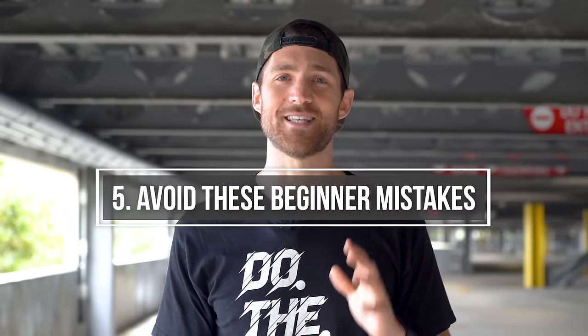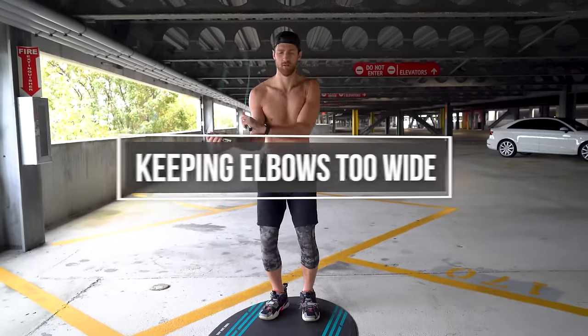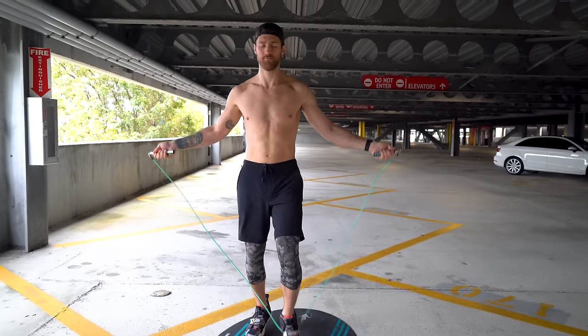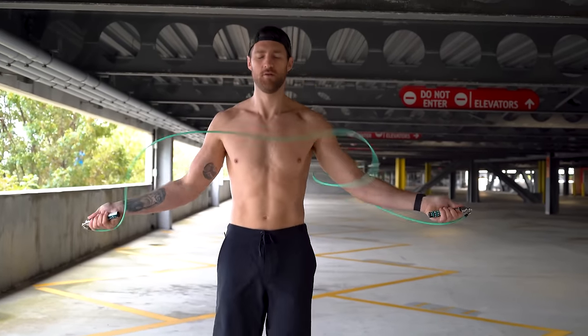Now we want you to avoid these top beginner jump rope mistakes because a lot of beginners tend to do the same things. The first thing that's going to make you trip is bringing your elbows too wide or your arms away from your body. The farther your jump rope handles are from your body, the less slack you have, and the easier it is to trip over your rope.